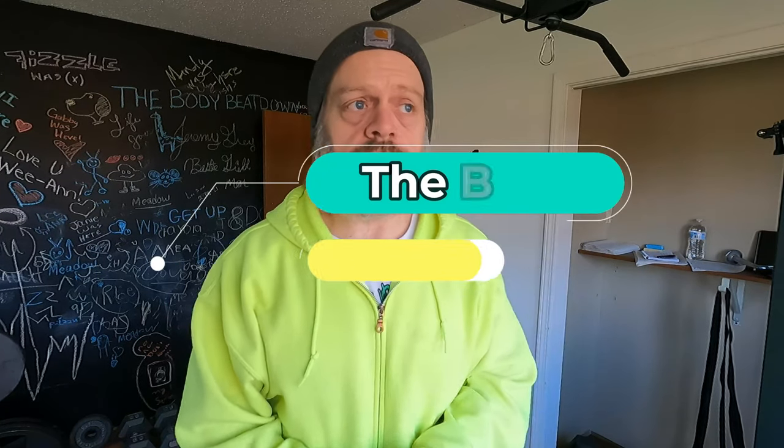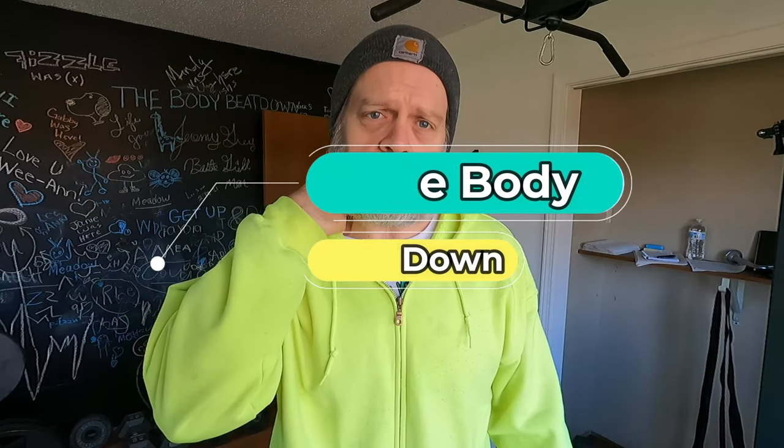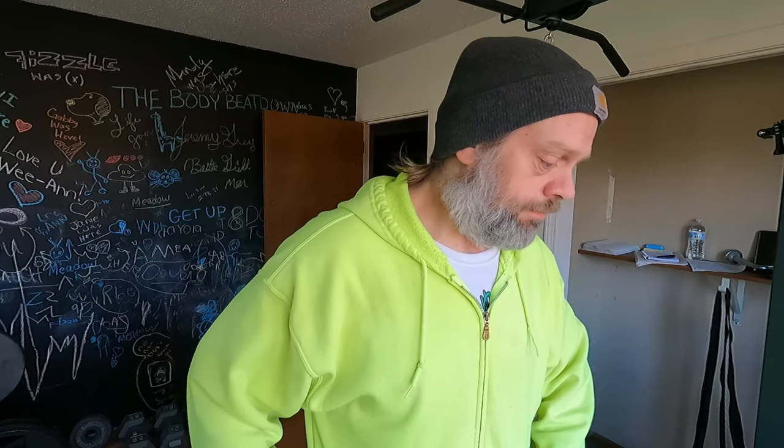Hey, what's going on guys? Welcome to another episode of the Body Beatdown. I'm Michael, your host. It is Friday afternoon, the last day of school for a week — we're out for spring break. I'm happy. I might not show it, but I'm happy.